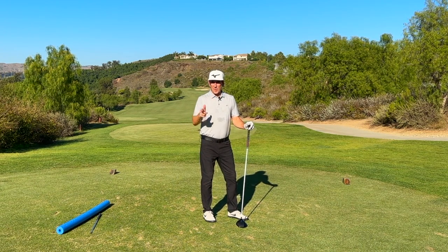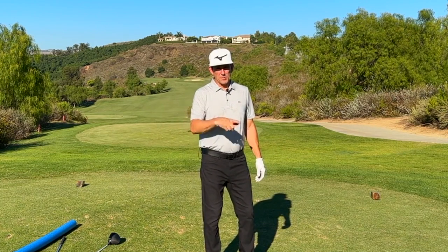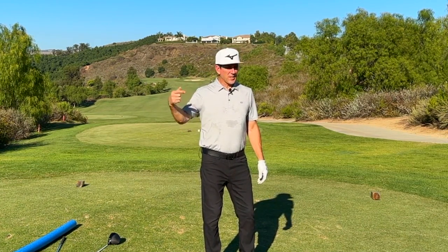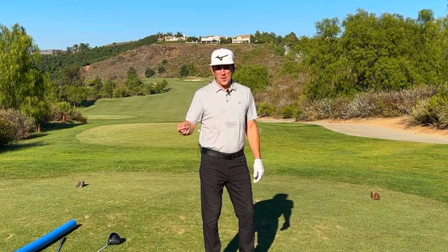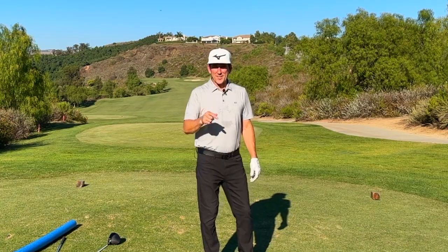Enjoy, get some lag, and let me know how it goes. Hopefully this drill helped out. If it did, do me a favor — like, subscribe, ring that bell. And let me know in the comments below what you'd like to see in the next video. Let me know what you want to see and I'll put it out next week.